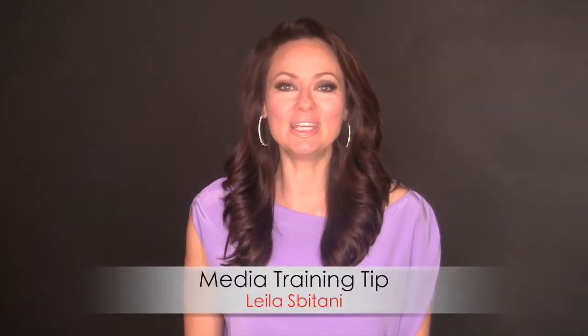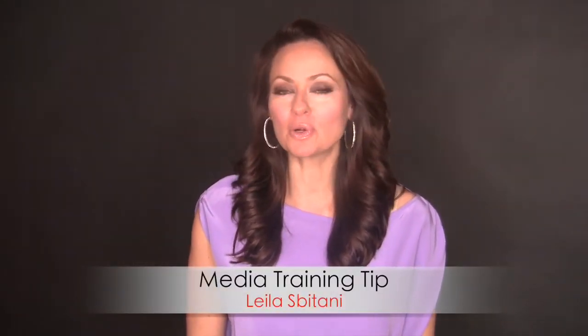Hi, I'm Layla and this is your weekly media training tip. So now we've worked on discovering your on-camera personality and really connecting with your audience. Let's talk about audition techniques.